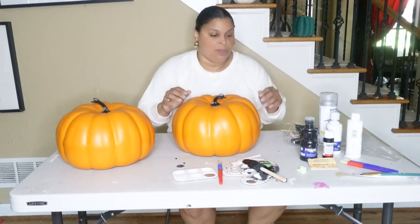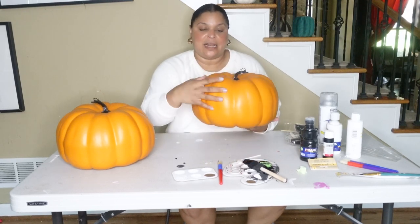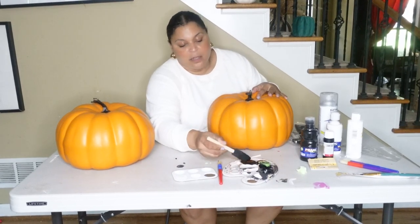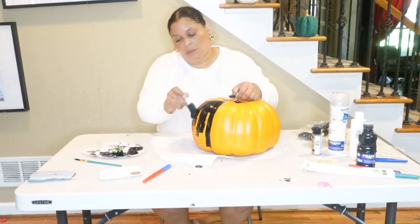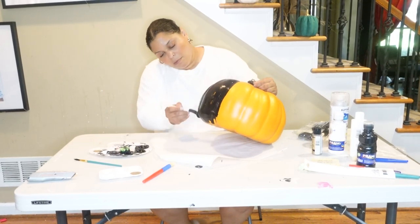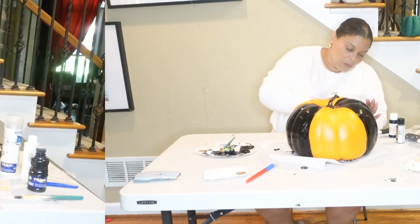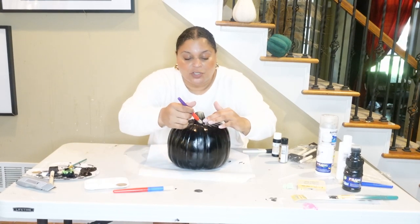Now we're going to do the base. I'm going to do big stripes — it's already kind of naturally segmented and I'm going to do something in the middle. This is the first one that we did and I was having a difficult time painting it, so we went outside and striped it. Now we're going to do stripes for every two sections.